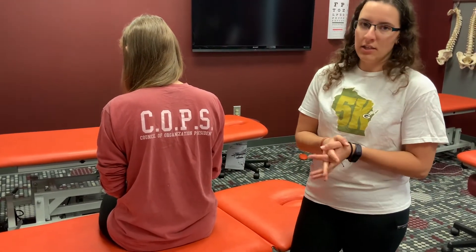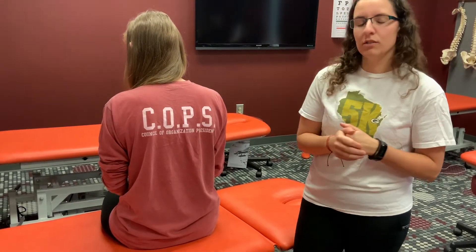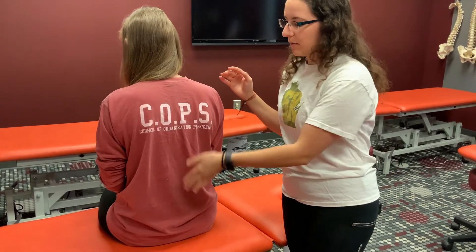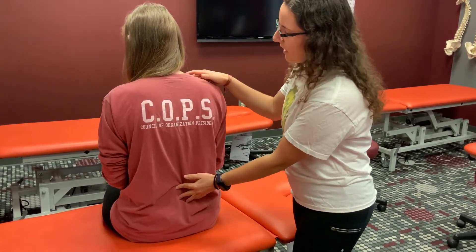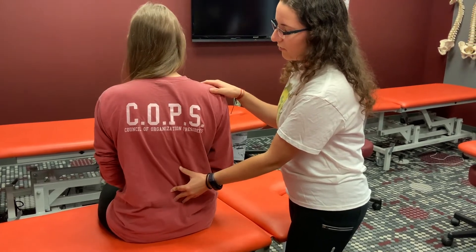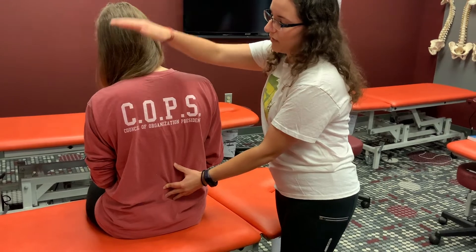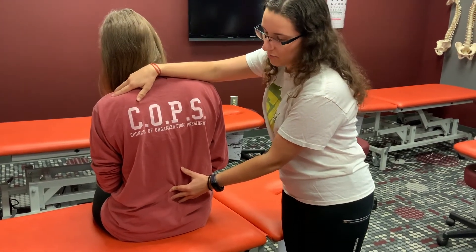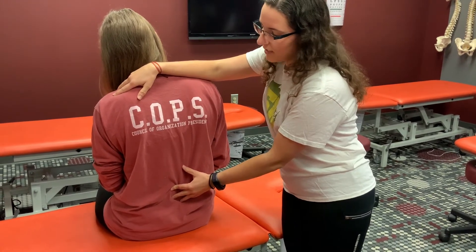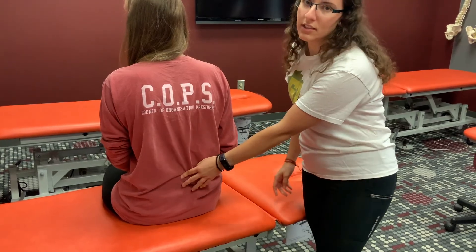For treatment using facilitated positional release of the lumbar spine — since it is an indirect technique, you're going to take them into their dysfunction. In this example, she is rotated right and side bend left. I'm going to find and monitor the segment I am treating, rotate her right until I feel it in the segment, side bend her left, and then apply a compressive force down until I feel it in the segment. Hold that for a few seconds until you feel the release, then return them to neutral and reassess the dysfunction.